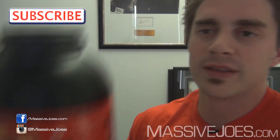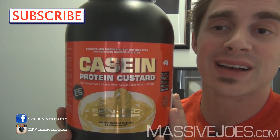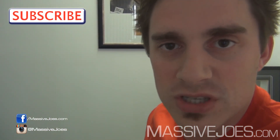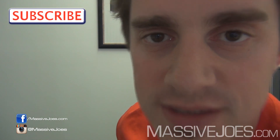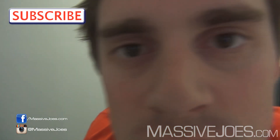Guys, that is Massive Joe's Royal Review on the all new Gentech Casein Protein Custard. Get yourself a tub of this stuff — you have to try it. Delicious. That is Massive Joe's Royal Review, coming to you from Massivejoes.com. Stay Massive.